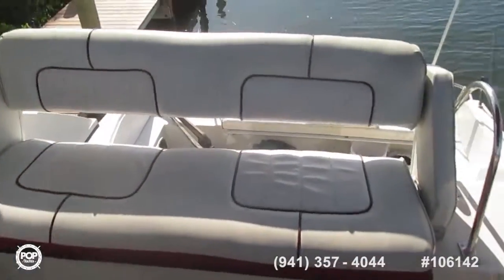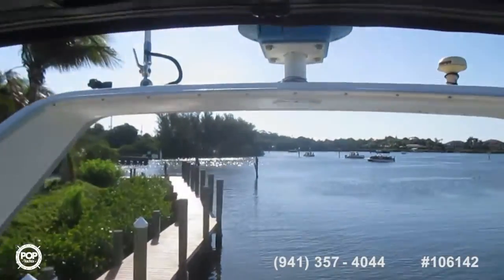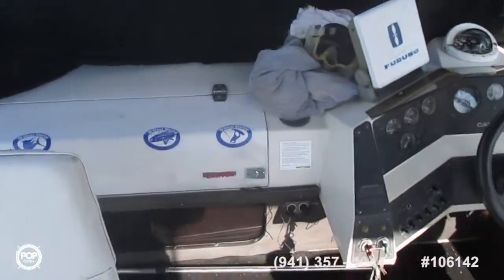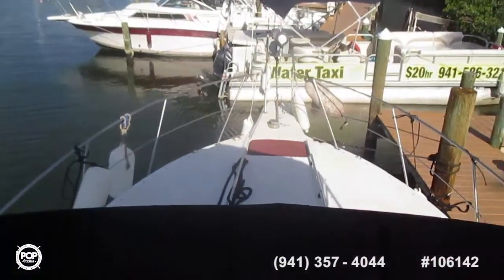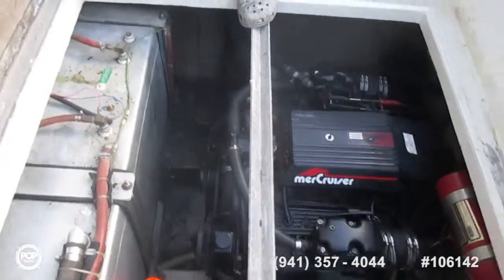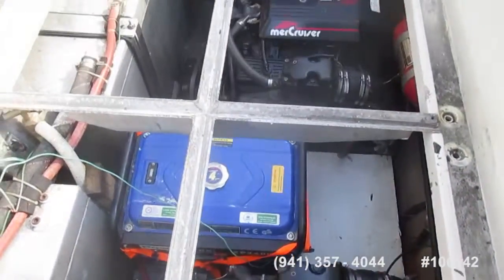There's a little bit of water down there, but that's only because it will always have a couple of inches before the pump kicks on.